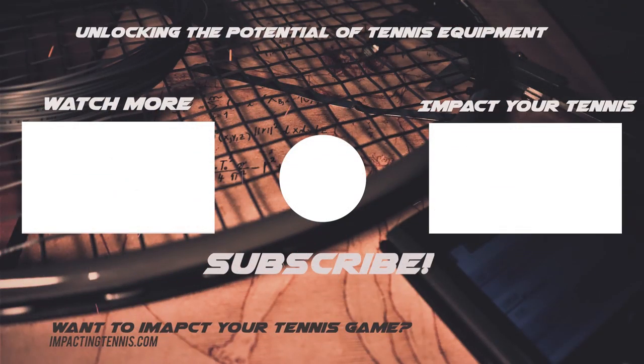Those are the 10 different ways I use to increase the weight of my rackets. If you think I missed some important ones, please comment below and share your experiences. Thank you for watching, and if you enjoyed this kind of content, please subscribe to my channel at Impacting Tennis. I'll see you next time.